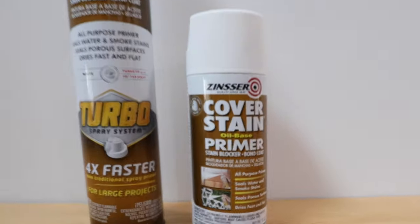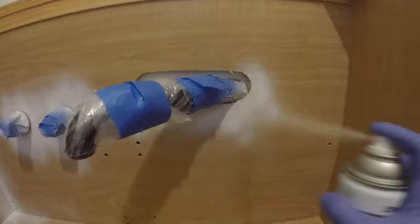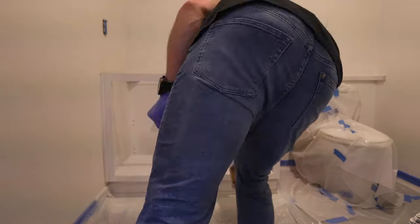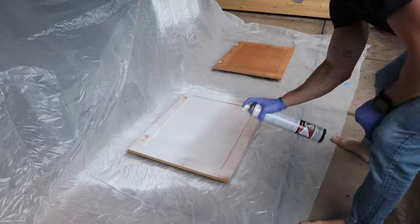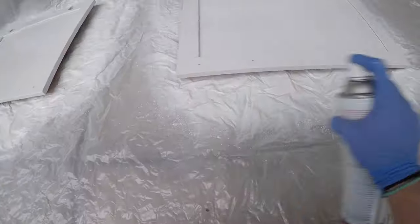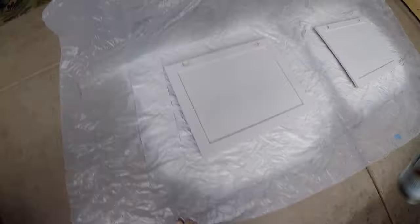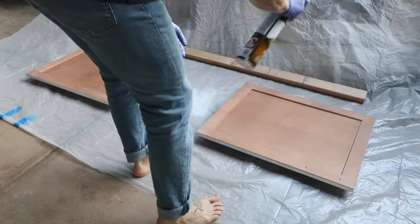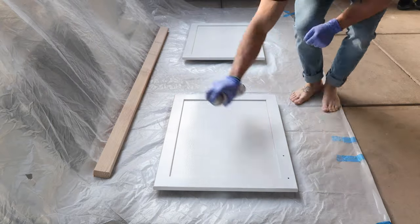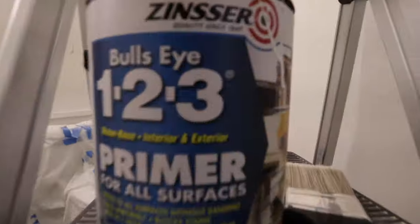This is the primer I used — this stuff is really great and covers almost anything. It comes in two different sizes: the small can for hard-to-reach areas and the large can for larger surfaces. These large cans really speed up the process. I let the doors fully dry and then repeated the process on the other side. While all the cabinets were drying, I decided to start priming the walls.